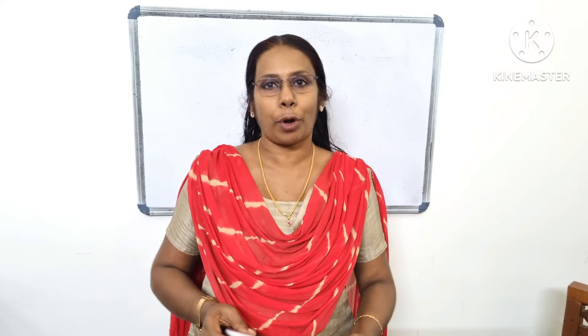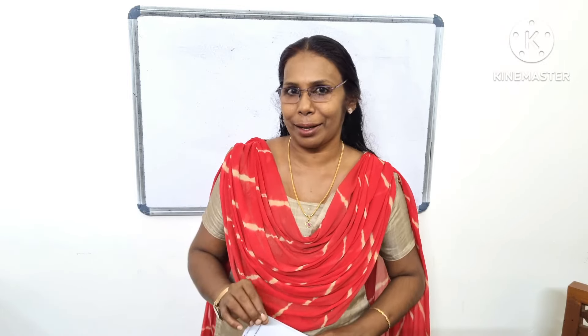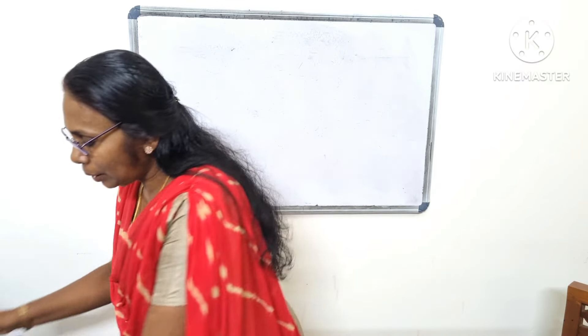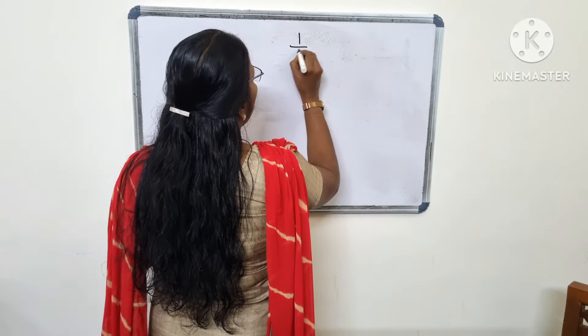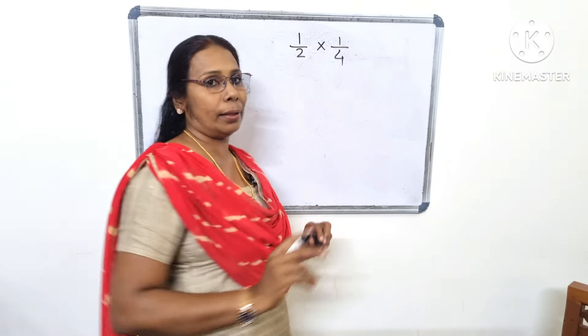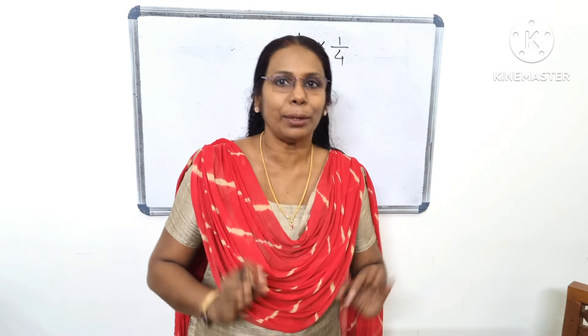This is what we say to page number 32. We can draw the rectangle and find these products — that means the cut is done with the cut. So you can do the cut is done with the cut. How do you say 1 by 2 into 1 by 4? 1 by 2 into 1 by 4 — that is the cut.